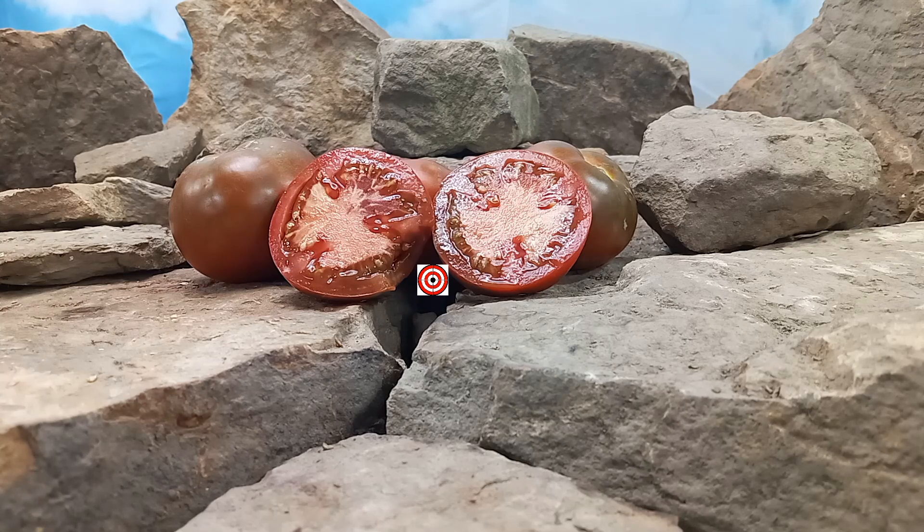You can use it as a slicer or put it into garnishes and sauces to elevate flavor and bring a different element to it.